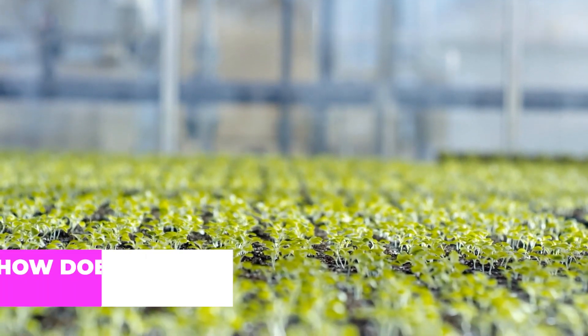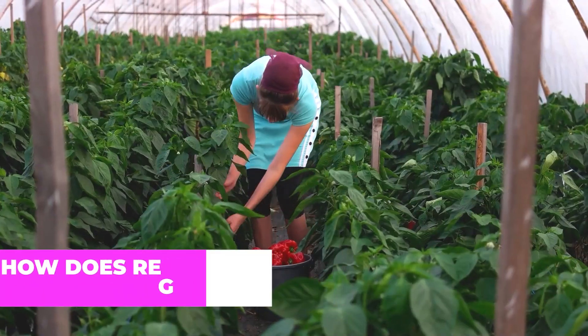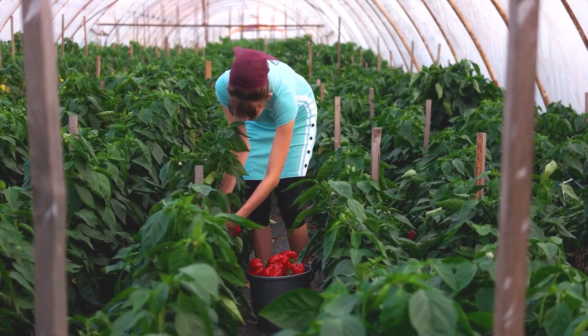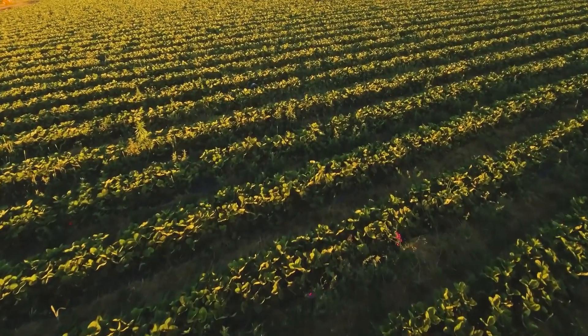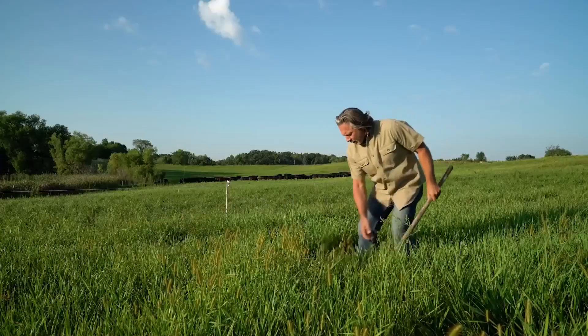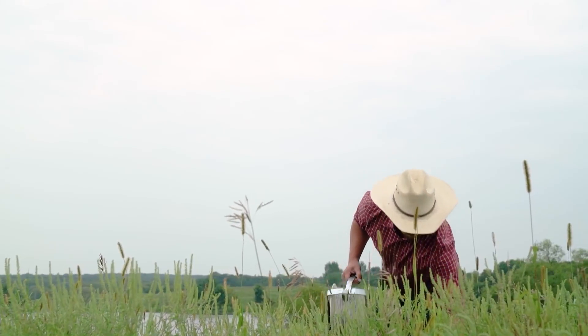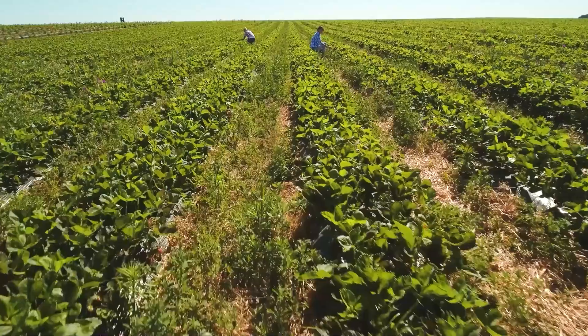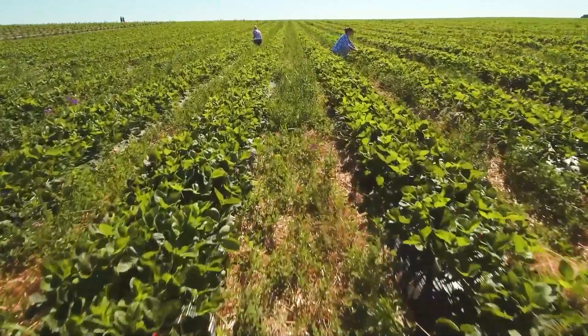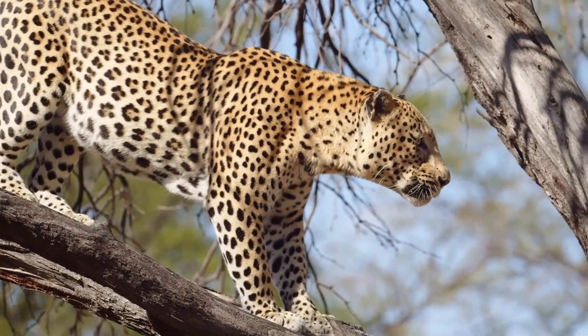But how does regenerative farming actually work? In order for regenerative farming to be considered as such, the farmer in question shouldn't just maintain his soil. As the name suggests, he actually has to regenerate it by leaving it better off than how he found it. That's a lot easier said than done, though, especially since the majority of farmers have been doing things a specific way for centuries now, and as they say, it's next to impossible for a leopard to change its spots.